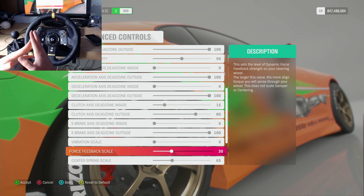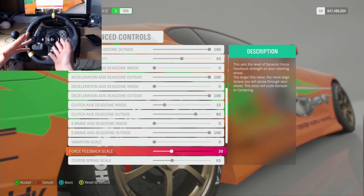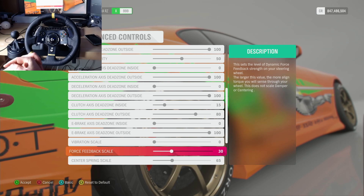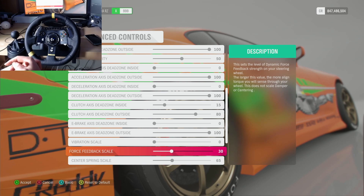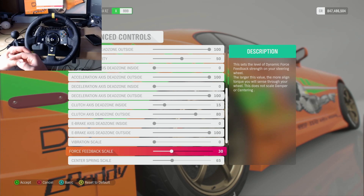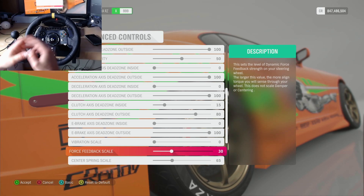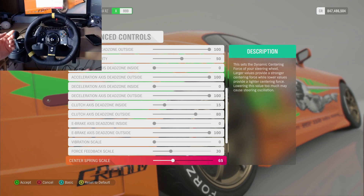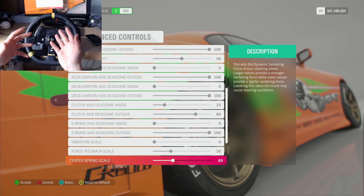Force feedback is a big one — it's definitely left up to your preference and whatever's comfortable for you. I wouldn't recommend going below 10 because you might find yourself oversteering quite a bit. In general, anywhere from 10 to 50 is a comfortable force feedback range. If you're a psycho you can do full, but you won't get me doing that. Vibration scale down to zero.